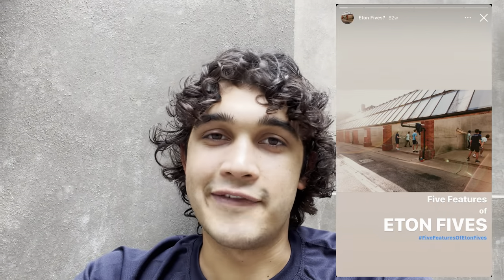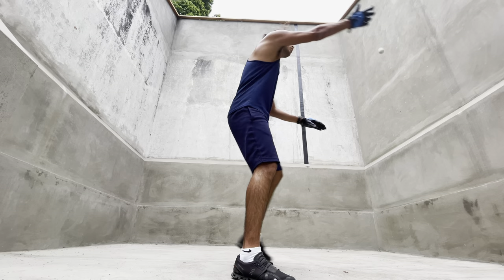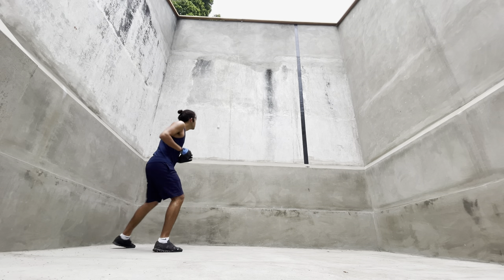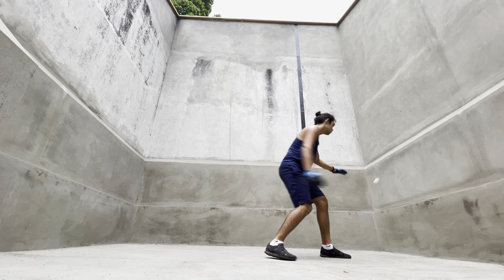According to the Eton Fives Instagram, these are the five features of Fives. Number one is that anybody can play. Fives is a wall, a ball, and a person — and that's really true. Having a Fives court is ideal, but if you're not near one, you can play with a tennis ball, without gloves, and just bounce a ball against any wall. That is practice and it will actually help you.